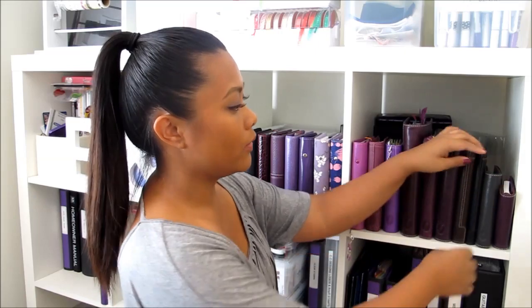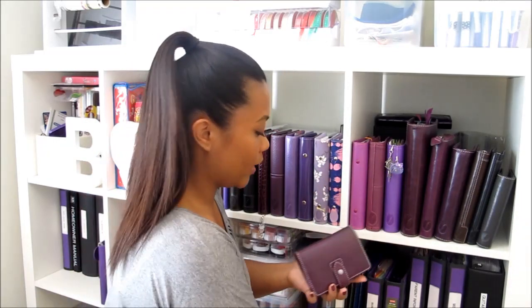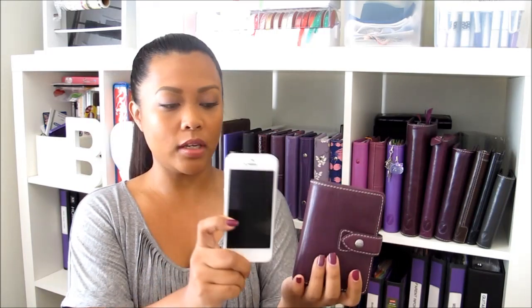The first one I'm going to talk about is this super cute teeny little purple Malden. This is the mini purple Malden and I just love this range. The Maldons have the most styles of organizers. As you can see I can pretty much cradle it in my hand and I have really small hands — so this is definitely really teeny tiny. I'm going to share with you guys the size comparison with my iPhone 5. As you can see it's almost the same size, just a little bit wider, and the length is almost just about the same.